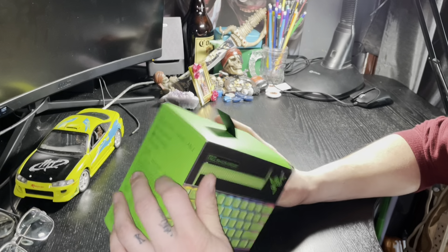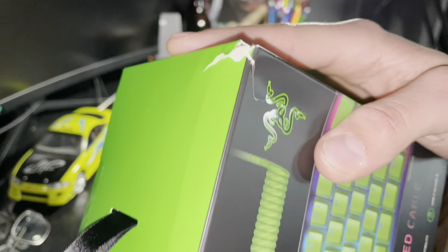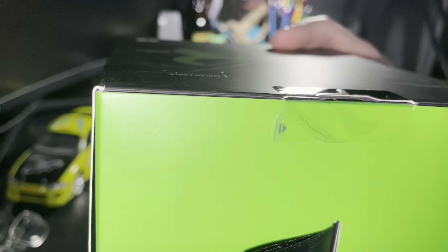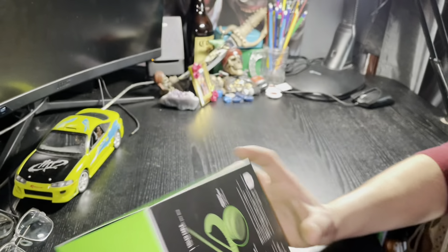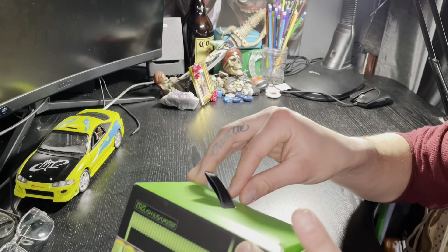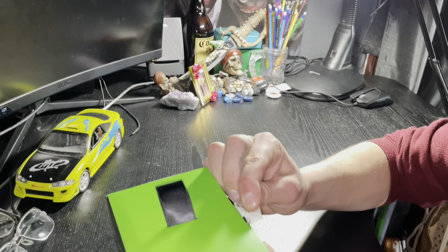Oh look, it looks like the box has been opened, dude. It literally looks like the box has been opened — they made a really crappy sealing job. It looks like they opened it already and took it off, dude. This box has probably already been opened.